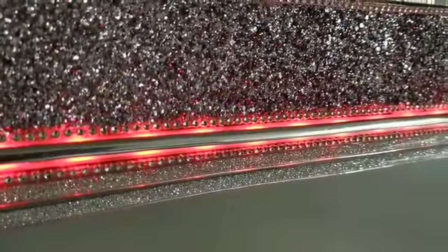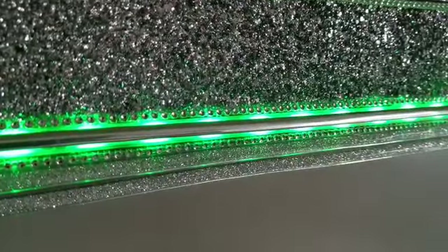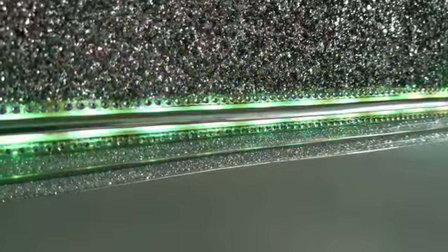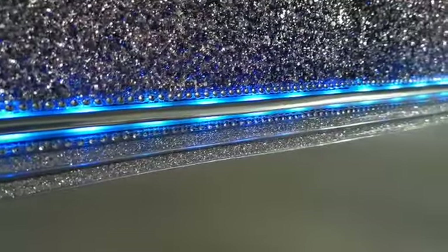You have so many colors to choose from. Personalize it. There's a color to suit everybody's mood, needs, occasion, and you can put it anywhere in the house.